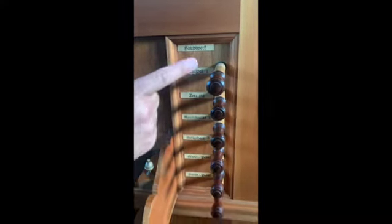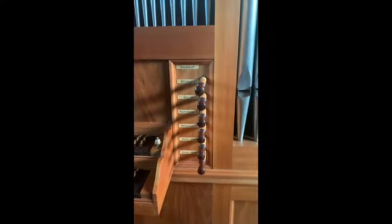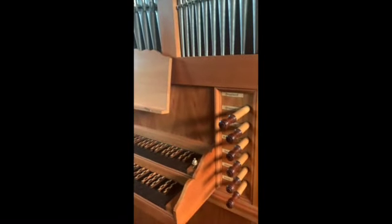On the far right we have the bass pipes. It's worth noting that this organ isn't tuned yet, so the sounds are a little rough at the moment.